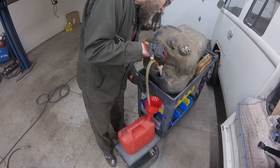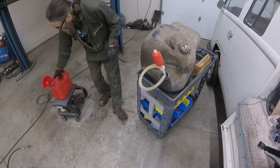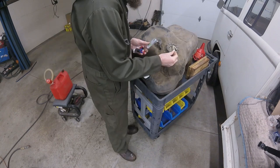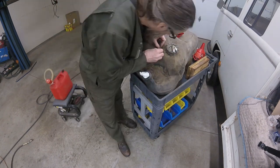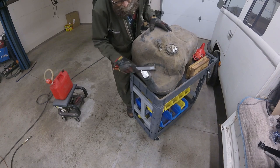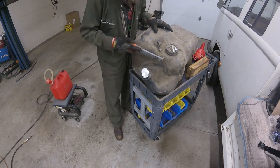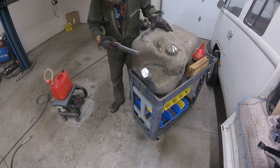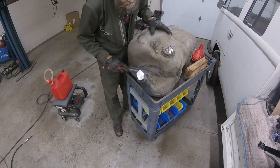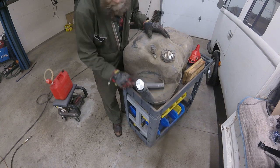First things first, I siphoned most of the fuel out of the tank. Then I blocked off the holes to keep dirt out during cleaning. Using a wire brush, I gently sloughed off the loose dirt. Most of this dirt is from Germany — a previous owner used to drive this car off-road when hunting for wild boar in the forest. I've been finding this same light-colored dirt throughout the car while dismantling the suspension and frame.